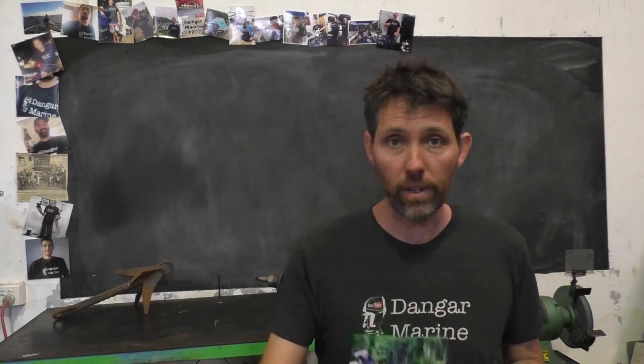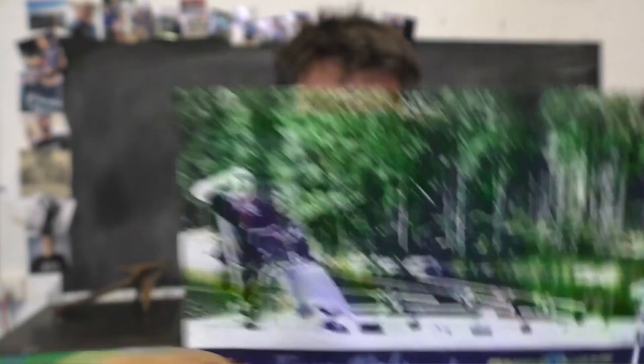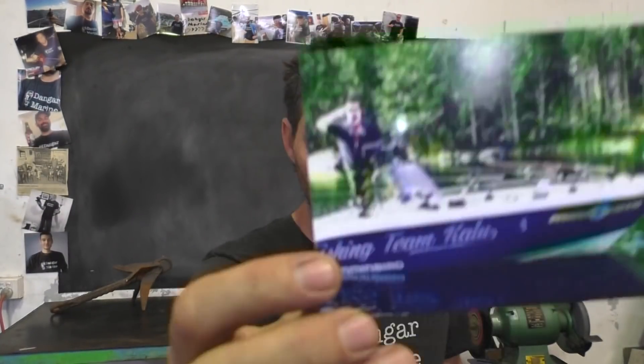Before we look at that though, I've got another viewer t-shirt photo. This one is Tapio Kuoosma — I hope I got that right. Tapio's got a pretty sweet boat there, so you're making me jealous.